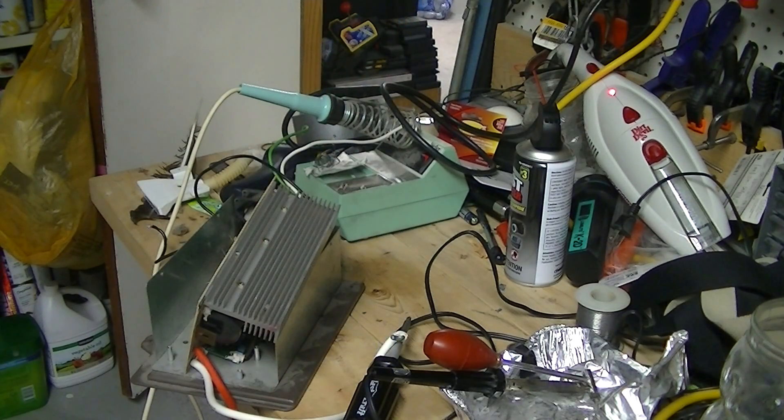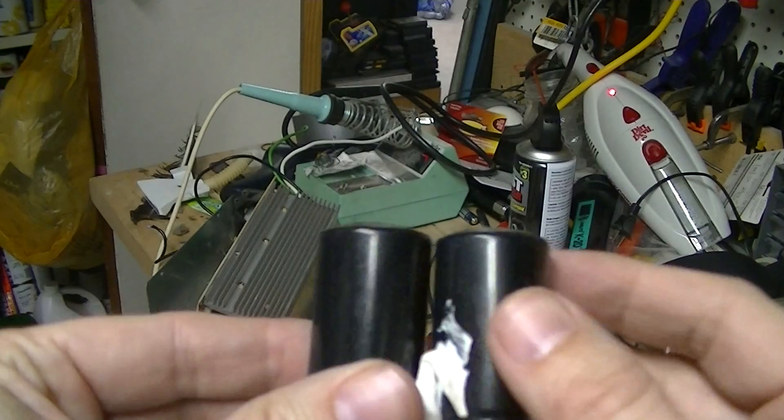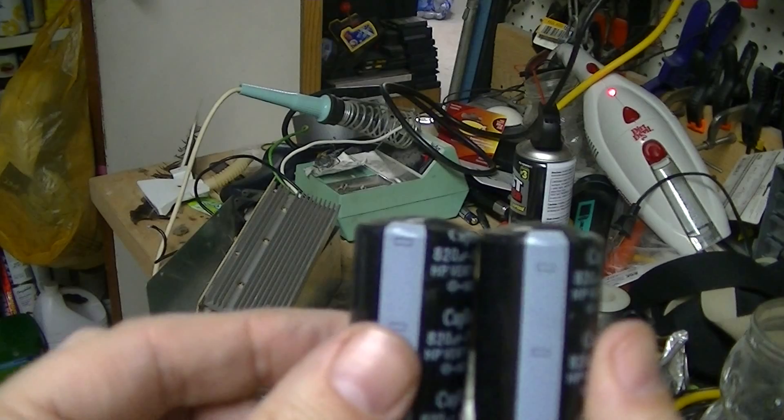Just a quick view of these caps — you can see from the top how much they bulged with age. A slightly better view, and that's probably a good indication that they're pretty well done.